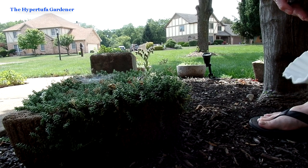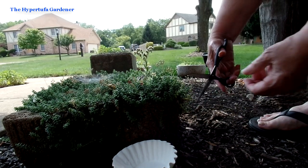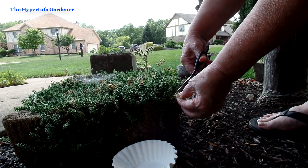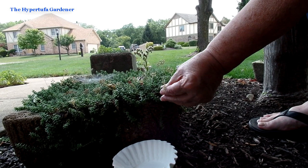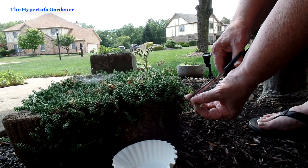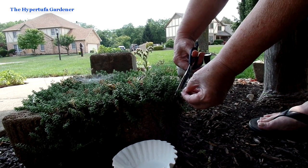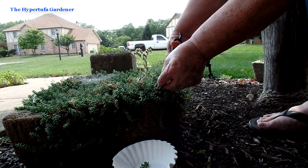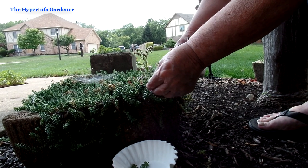Out here in the front garden you can see I have a lot of Hypertufa planters and we're going to take some coffee filters out there and gather a lot of cuttings. I'm going to start right here with the Sedum Coral Carpet. It's just almost stopped blooming — it has little tall stalks of white flowers. While I'm here taking some cuttings I'm going to pull the little dried flower stalks off, and hopefully if there are any seeds they'll grow in the mulch.